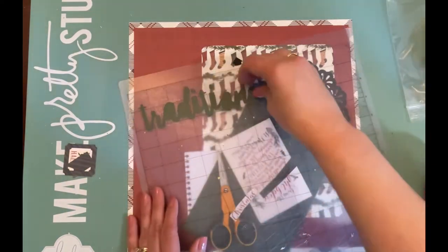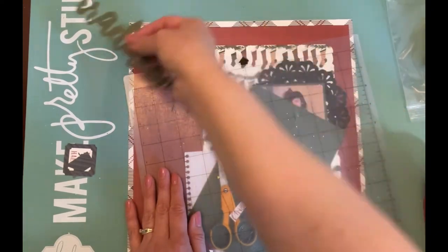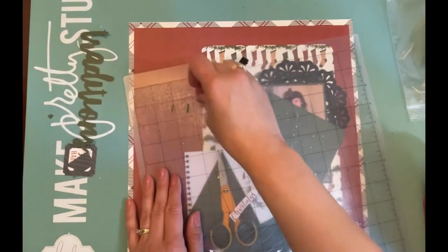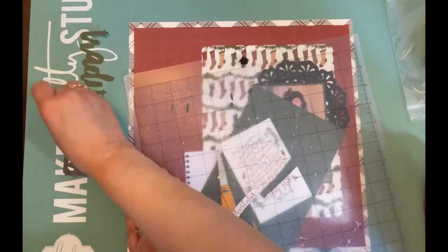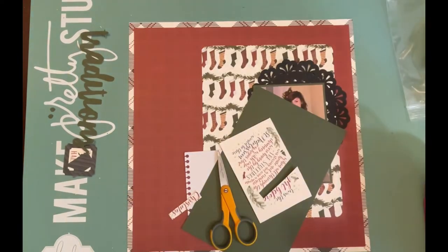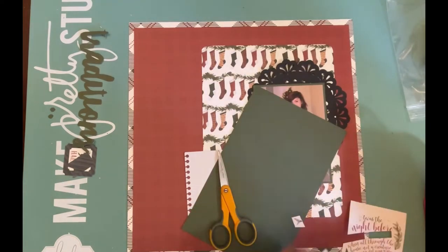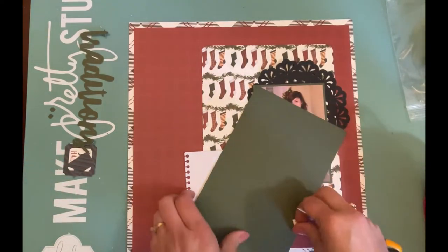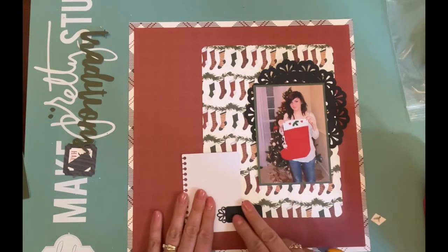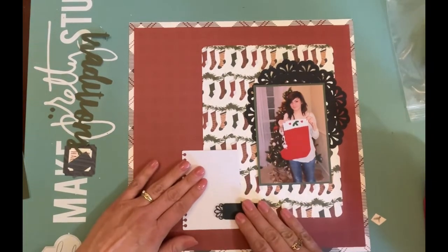I cut out the word 'traditions' with my Cameo, being very careful to pull it off my mat so it doesn't rip. This cardstock is a tad bit thinner than what I usually cut with on my Cameo, but it cut perfectly so I'll keep that in mind. I was going to try to cut down the pocket card and use just the word 'christmas' as part of my title, but I didn't like how it cut out, so I set it aside and moved on to building another part of the layout.